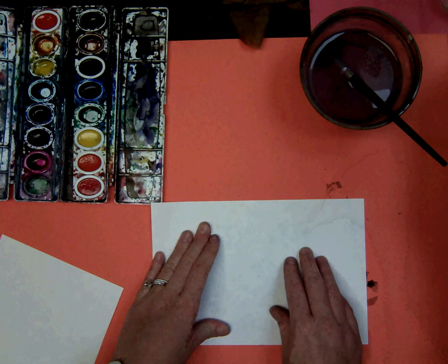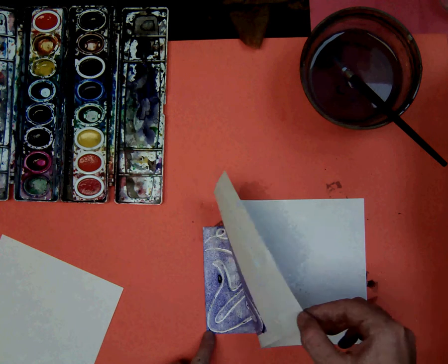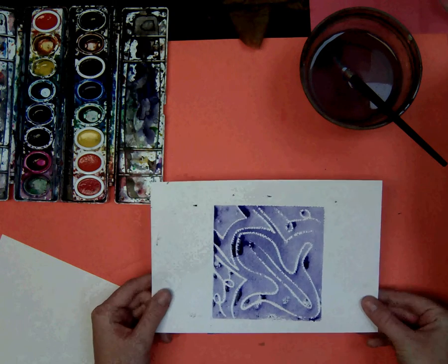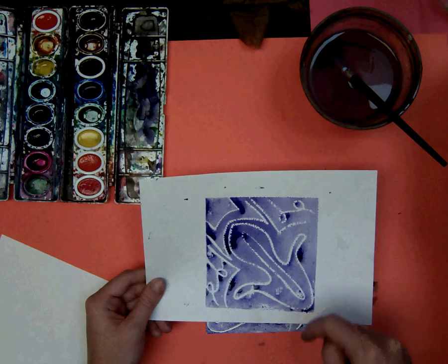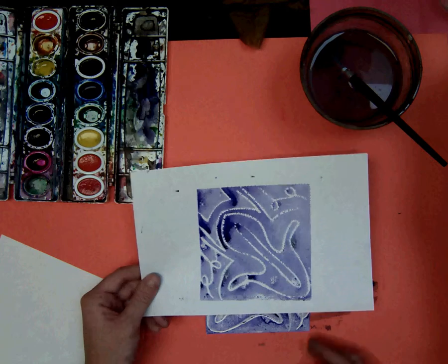When you think you've rubbed it all, you can go ahead and gently and carefully lift your paper up — I'm holding down the print with one end and holding it with the other. Now you can see one of my prints is done. You can see my lines. There are spots that are a little darker and that's okay.